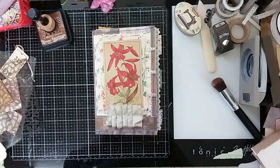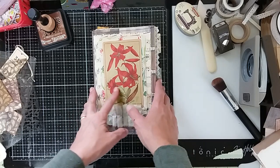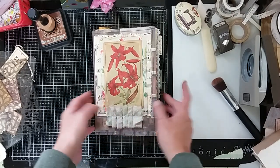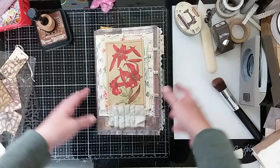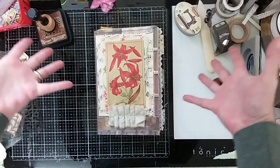Hello, hello. Welcome back to She's a Busy Girl. I'm Stephanie and we are continuing with our let's make a journal journey. Chapter two, the guts.